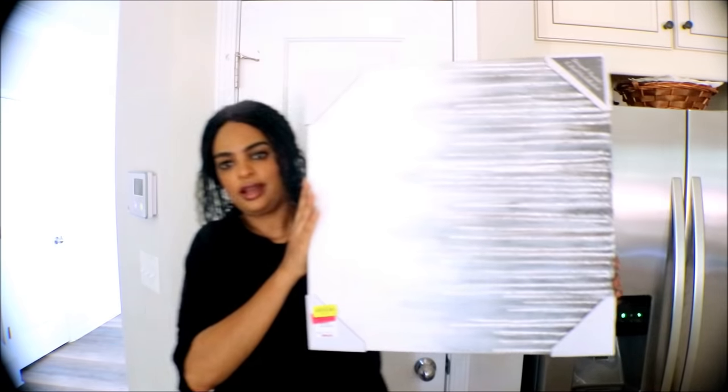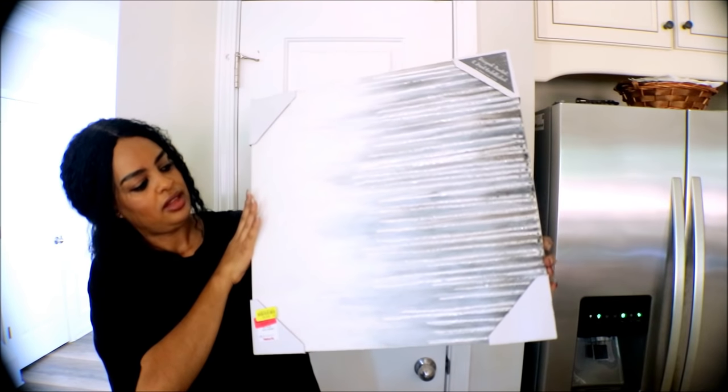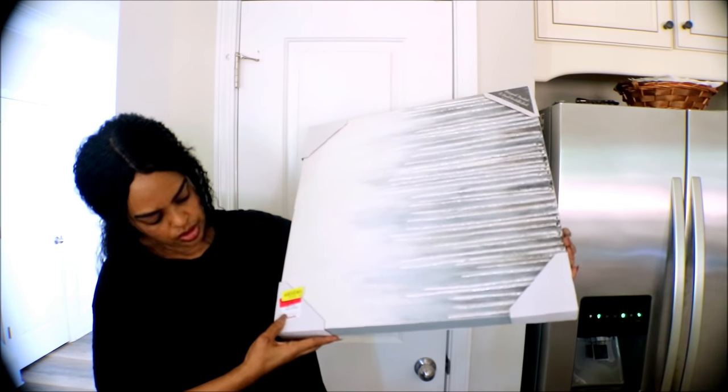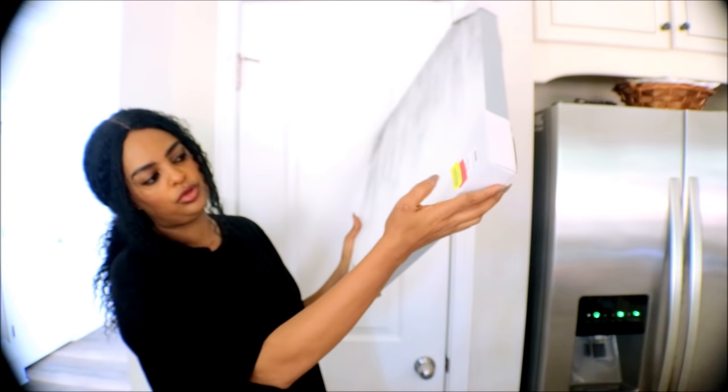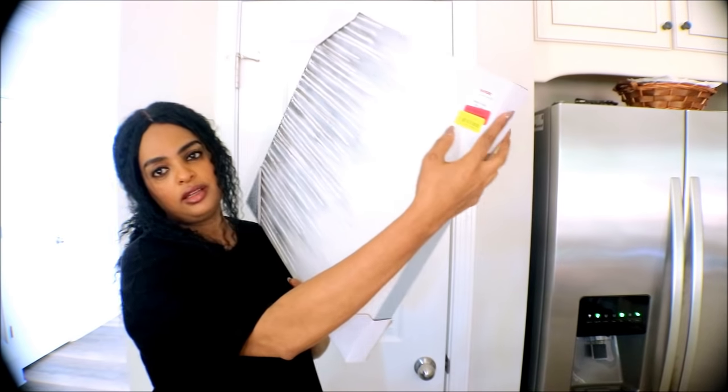Another item I got is this canvas. The original price was $36, then it was $24, then they marked it down to $20, and then they marked it down to $10.